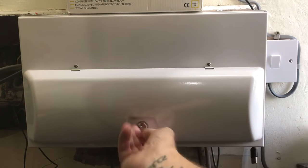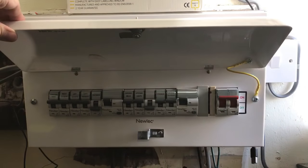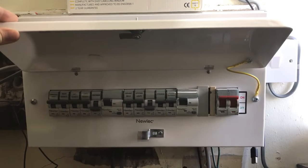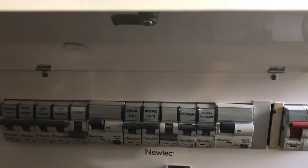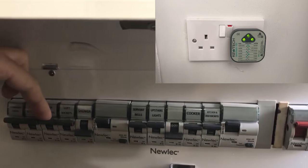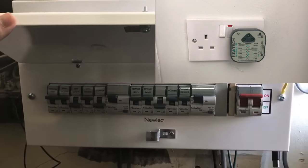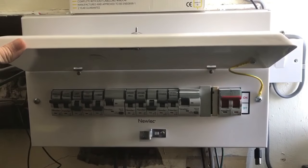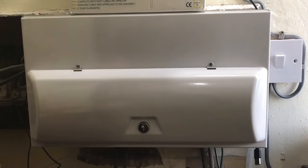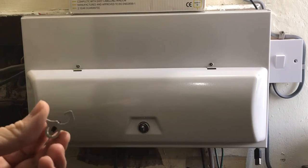Here at the consumer unit we need to make it safe, so we need to identify which is the right MCB to turn off — they should all be labelled up. It's the left-hand socket so I'll turn it off, but if there's any chance of anyone coming in and turning the power back on, you need to put one of these clips on it.